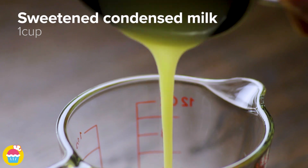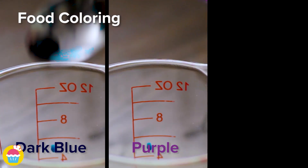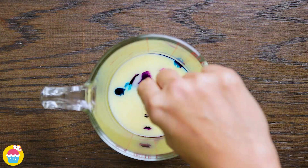Next add one cup of sweetened condensed milk to a jug and add some dark blue, purple and light blue food coloring. Swirl it around a bit.